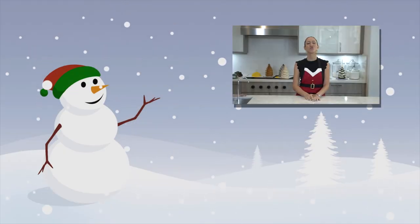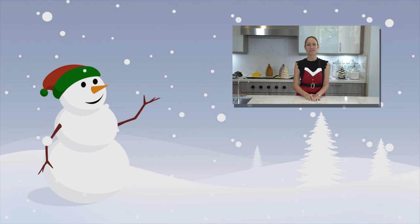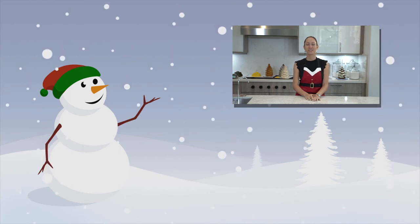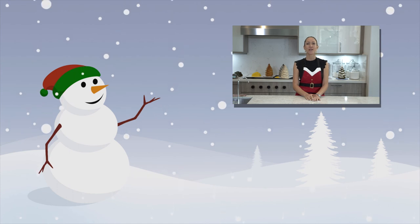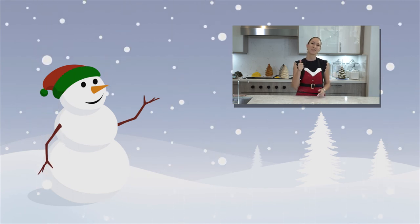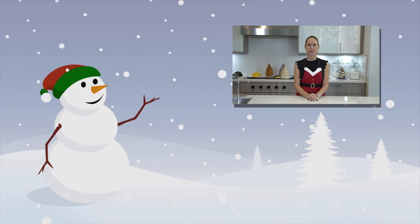Thank you so much for watching my 12 cakes of Christmas countdown. If you haven't seen the other videos, please go back and check out my other Christmas videos. Don't forget to subscribe to my channel and hit the thumbs up — thank you so much for watching.